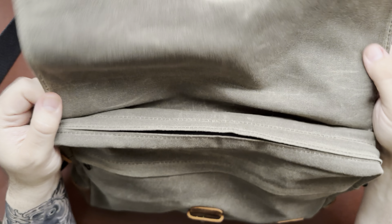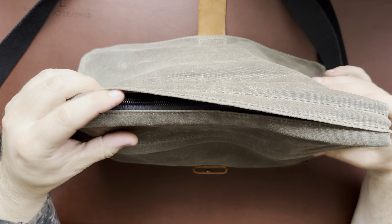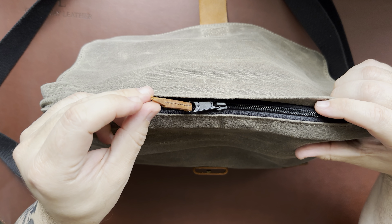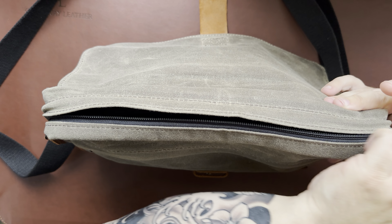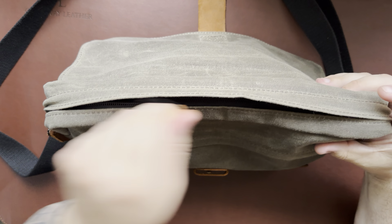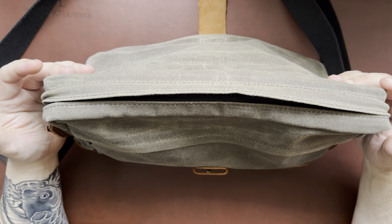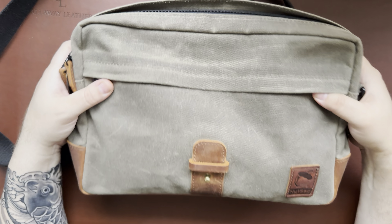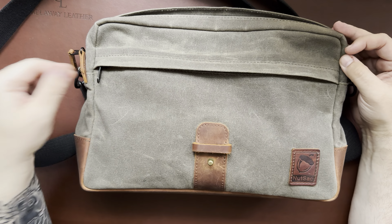As far as pockets go, you get two compartments. The main compartment has a YKK zipper with little leather zipper pulls, and it zips all the way open. When you first get it, the flap is a little stiff so you might get some resistance on the zipper, but that wears in over time - that's a nice thing about wax canvas. You also get a front pocket that's full length, though it doesn't have a zipper pull on that one.